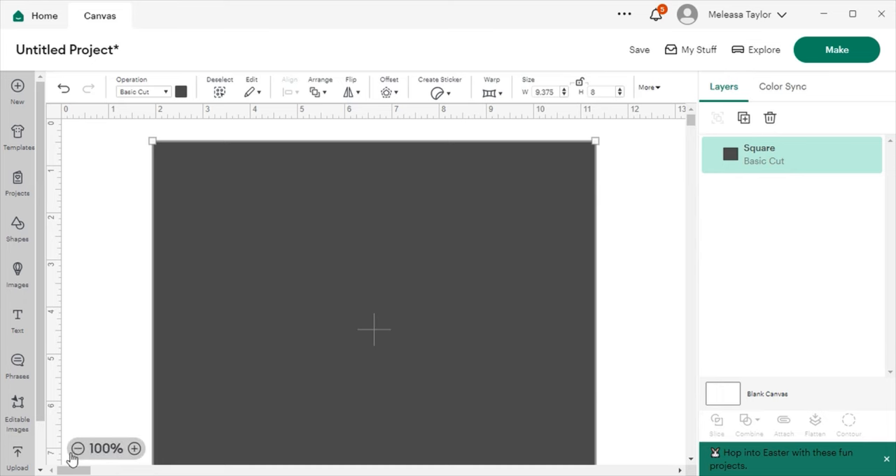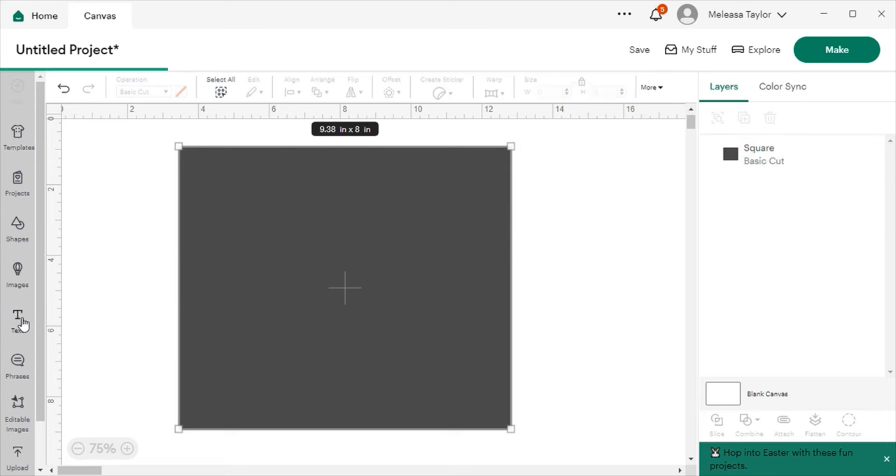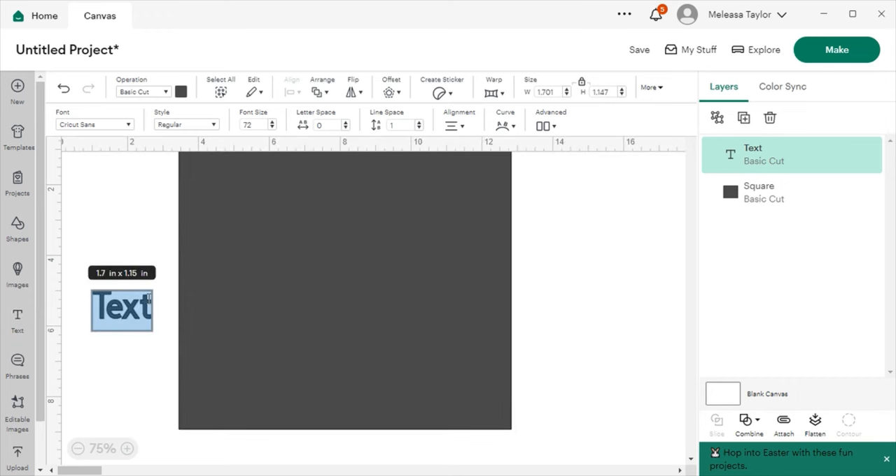Let me take my view down. This part of the tutorial is going to serve as my infusible ink area. I'm going to go back up to the lock and lock the shape so it doesn't move around while I'm manipulating it. Now, before I go get the pictures, I'm going to add my writing — what I want this tumbler to say. I'll click on the T for Text and type 'BOY MOM' in all caps.